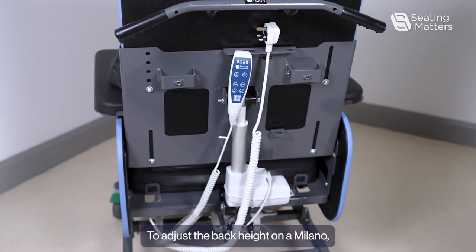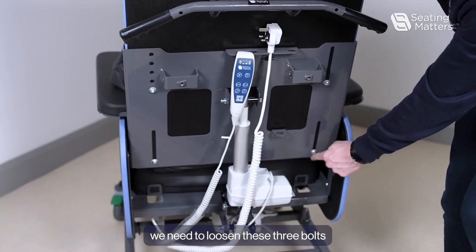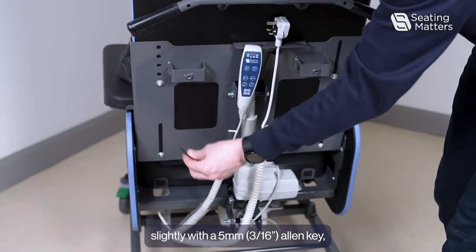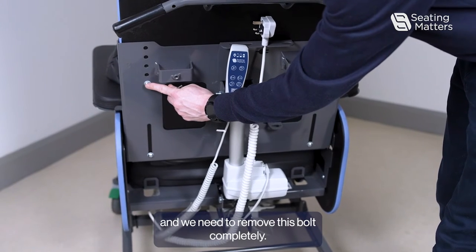To adjust the back height on a Milano, we need to loosen these three bolts slightly with a five millimeter allen key, and we need to remove this bolt completely.